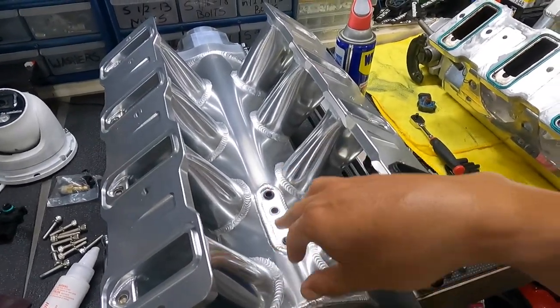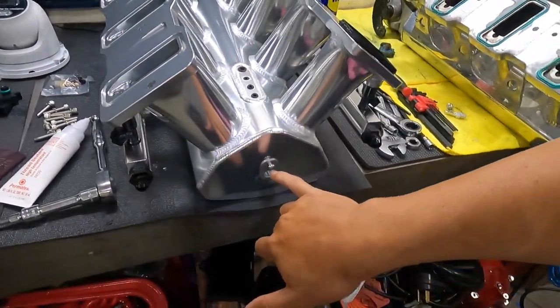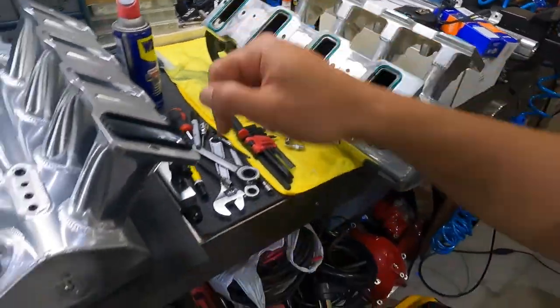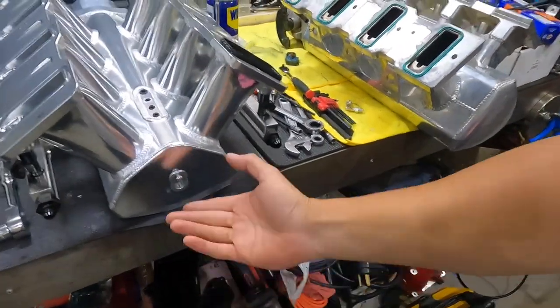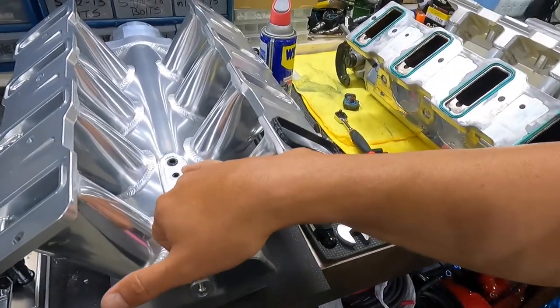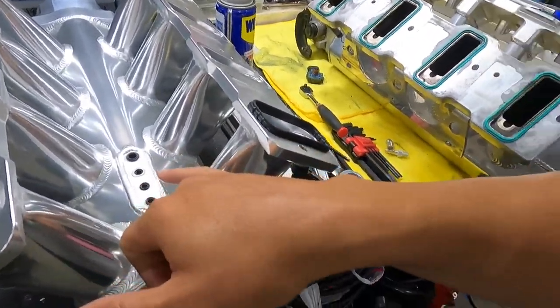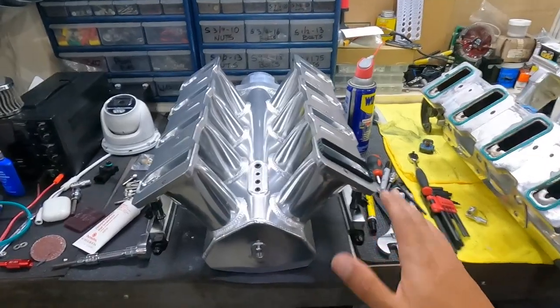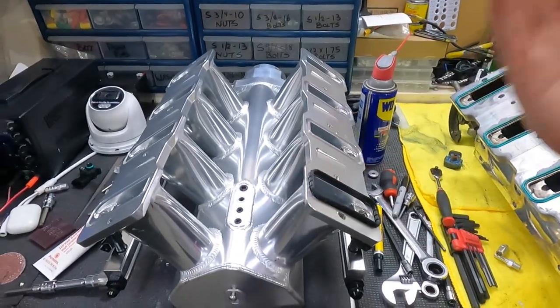We're going to run the MAP sensor at the rear now instead of right here on the intake, because I think it's way better back there — it's easier to get to if you need to replace it. Once it's mounted in the intake, it's kind of a pain to access. So I'm going to clean this up and get it installed.